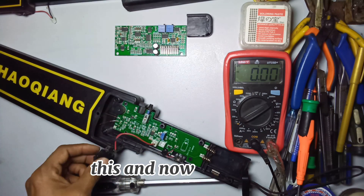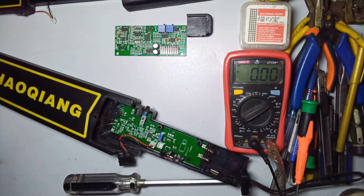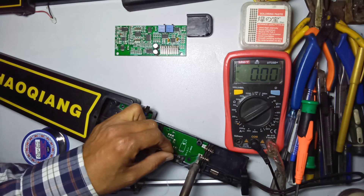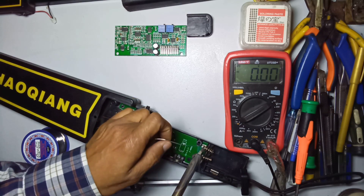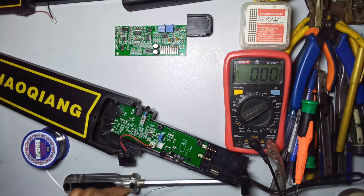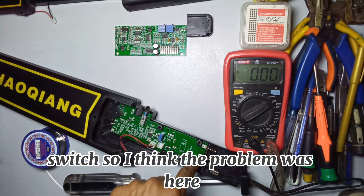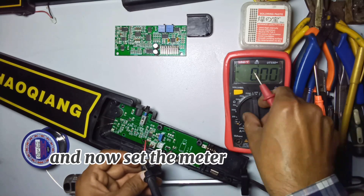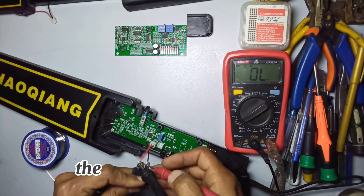Now this is the power switch and this is the sensitivity control button. Separate this and solder all these points. I think the problem was here because these two points were not properly connected. Let's check the switch first.